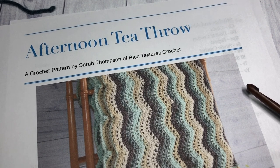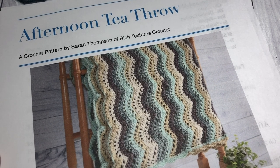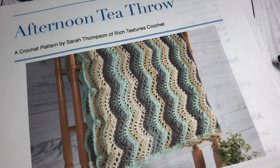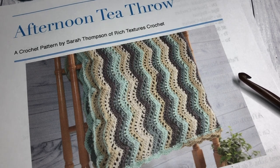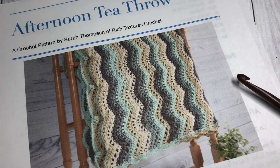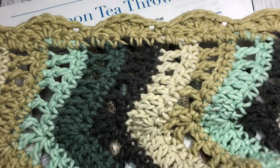Hello everyone! I'm Sarah of Rich Textures Crochet and welcome! Today we are going to learn how to crochet the Afternoon Tea Throw, which you can see a picture of here.